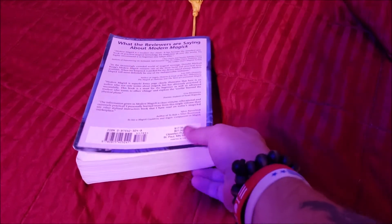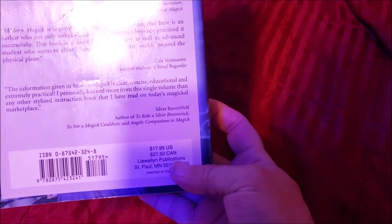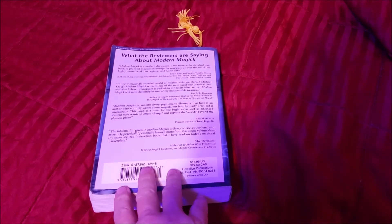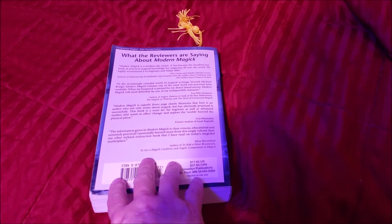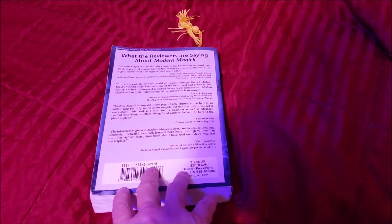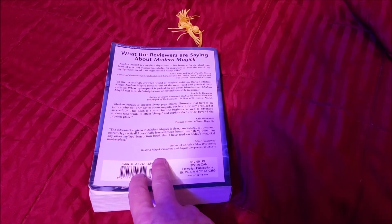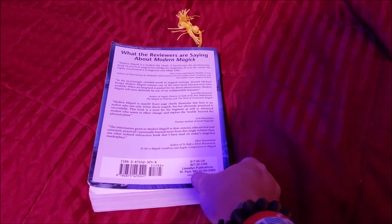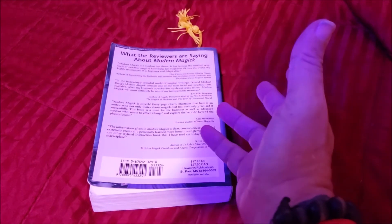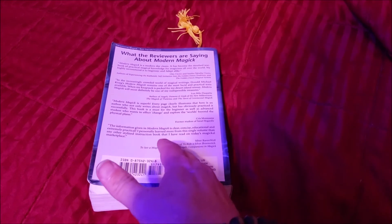This book is not very expensive. When I bought it, it was $17.95. You can find it on Amazon for anywhere from $11 to $18. There is a version 3 out that's roughly around $25 to $26. On Half Price Books, maybe a little less — $7 to $11.